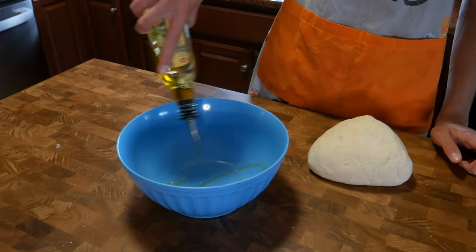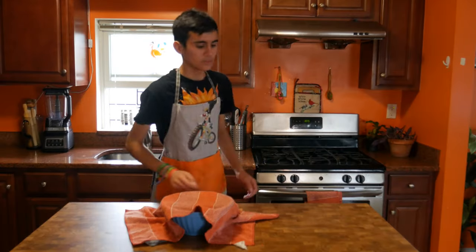I got another large bowl, added some olive oil, put my baby dough inside, and then went to go take an hour-long nap.